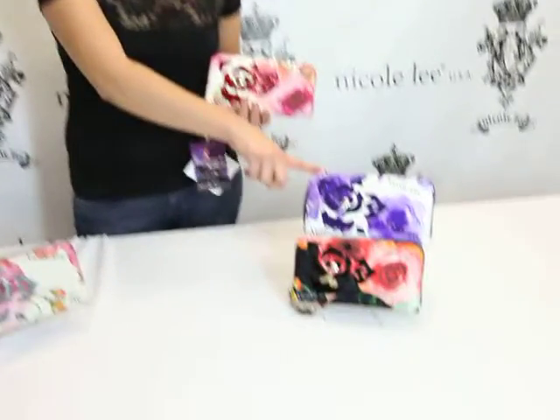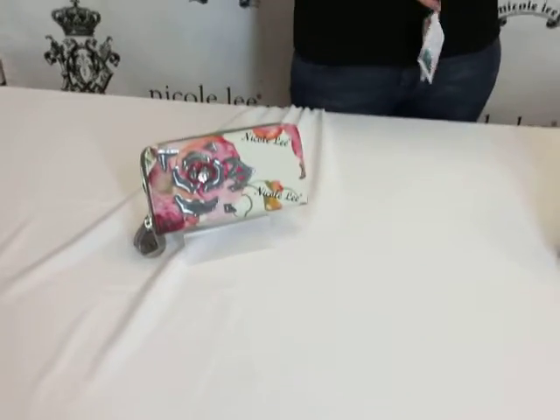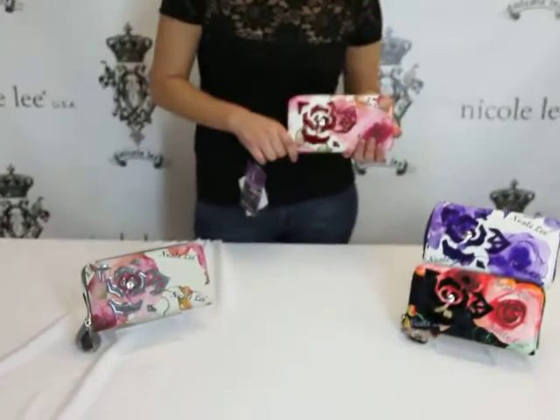This wallet comes in red, purple, black, and gray. You can find this checkbook wallet at NicoleLeeOnline.com. Thank you.